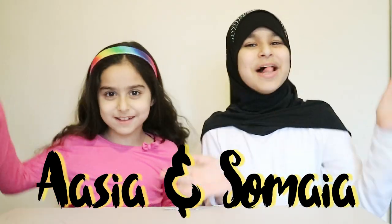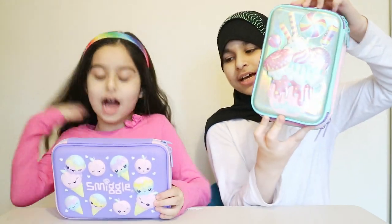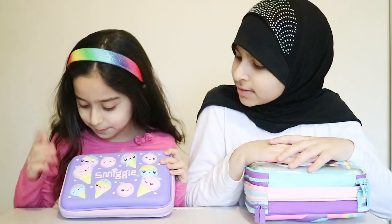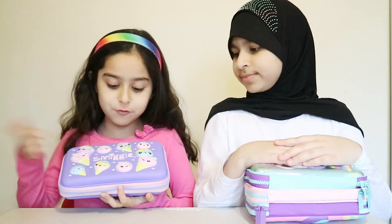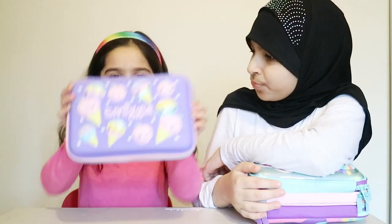Hey guys, today we will be showing you our pencil cases — this is mine and this is mine. I'll be showing you what it has on my pencil case: some ice cream and some peaches. It's from Smiggle, both of us, and I really like the hearts on it — they actually look very cute.